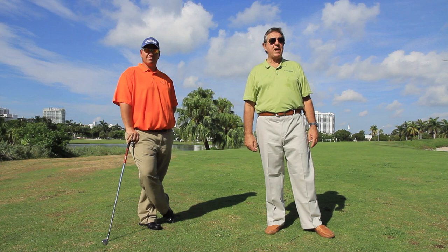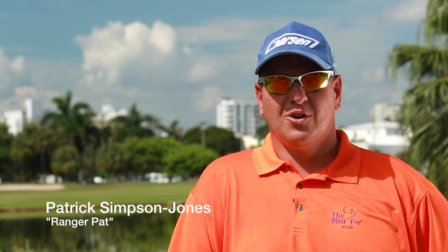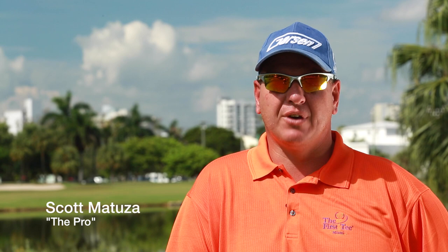Hello and welcome to Miami — very hot, very steamy, beautiful Florida. My name is Patrick Simpson-Jones. Down here they call me Ranger Pat, and I am the owner and inventor of the SwingBeep teaching aid. Good morning from Miami Beach Golf Club. My name is Scott Matusa and I am the owner and lead instructor at Tu's Golf Academy.